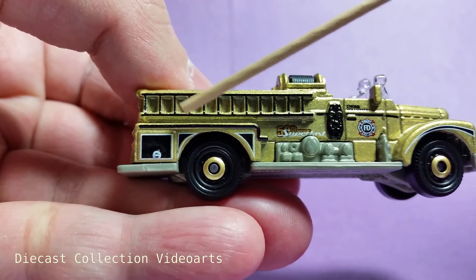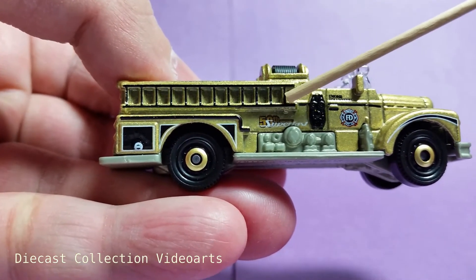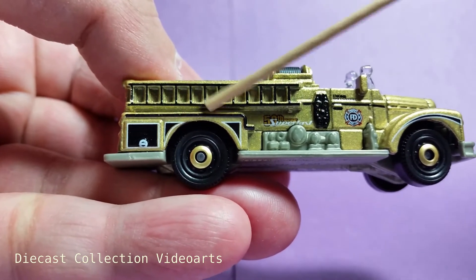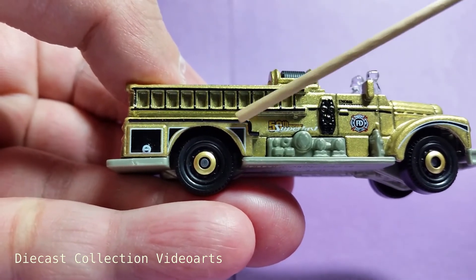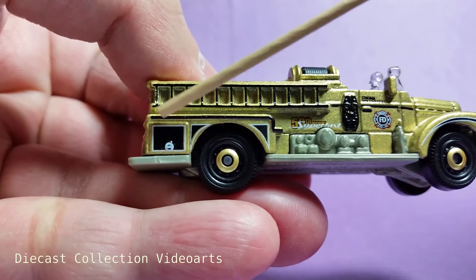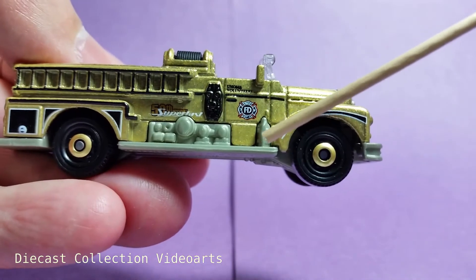At the truck bed at the back is a ladder with some black paint borders on it. At the bottom of the ladder is the back fender with a similar paint theme for the paint stripes. This is more square-like, unlike the front fender which is rounder.